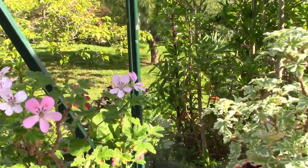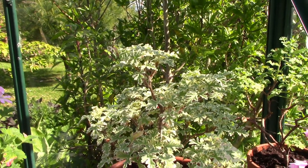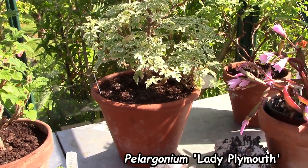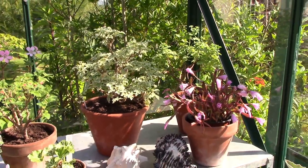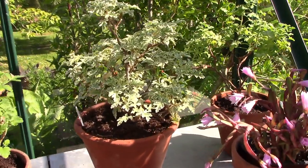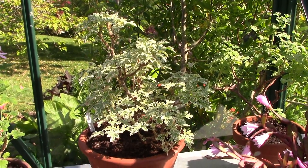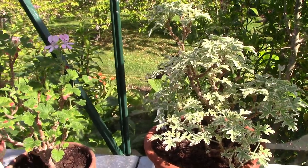Just to show you my Pelargonium that is looking the best at the moment — it's this particular one called Lady Plymouth, a variegated one. Not in flower yet, but look at the foliage — isn't it gorgeous? Absolutely fantastic. So foliage — that's my tip on Pelargoniums.